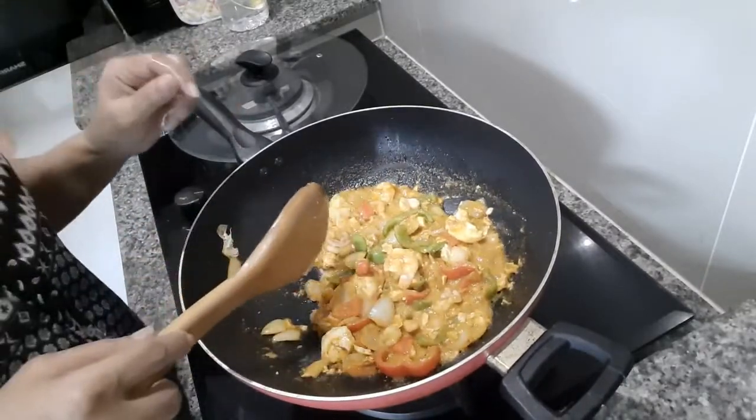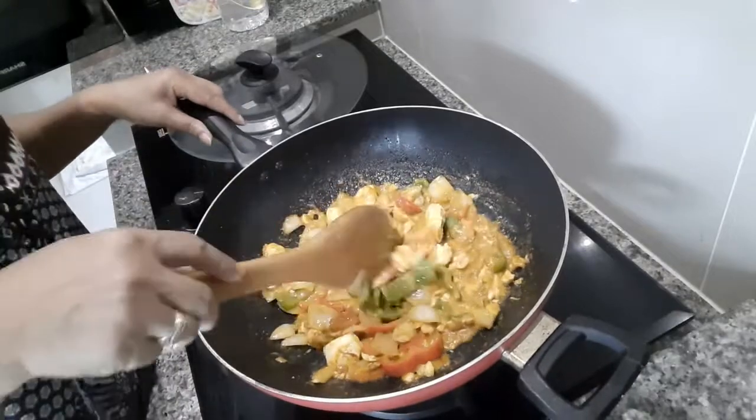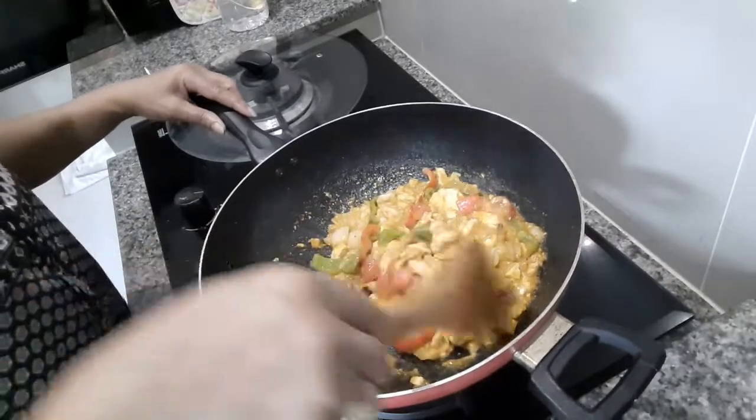The reason I overcook is because my sister cannot chew the onion and the pepper, that's why I overcook a little bit. Now it's done, guys. See how easy it was?